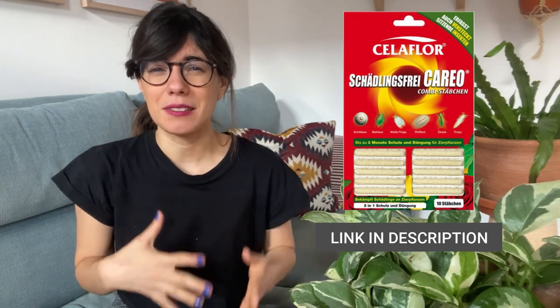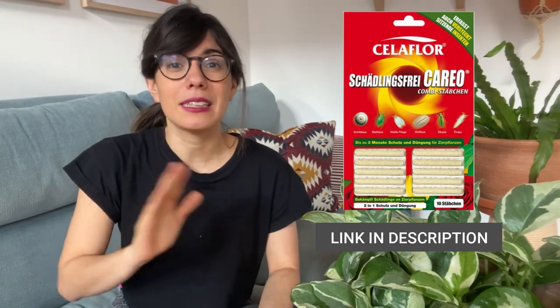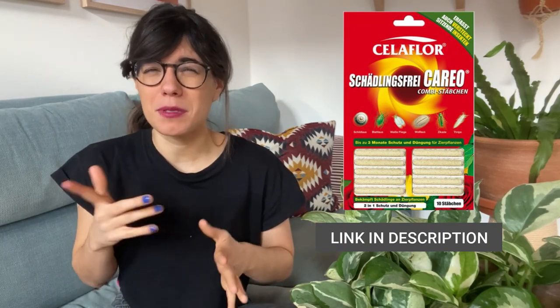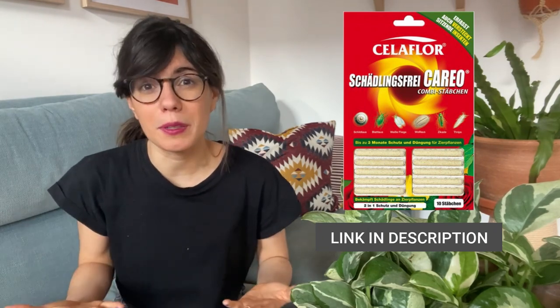After trying the natural methods without success, I turned to this product. The brand is sold here in Germany — these are chalky sticks that you stick in the soil and they work as fertilizer as well as an insecticide. You put them in the soil and water the plant. I still continued cleaning the leaves and stem every week just to make sure. About two weeks after sticking those in the soil, I stopped seeing thrips. Every time you water your plant, the roots absorb this substance, and when the thrips try to suck the sap out of the leaf or plant, they suck this substance — and it kills them. I haven't seen a thrip in about a month, and this is going to be my go-to solution if I ever see thrips again.